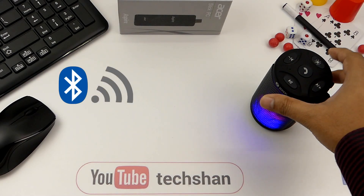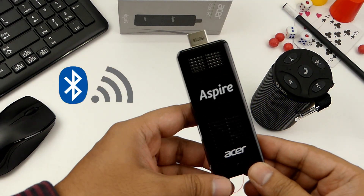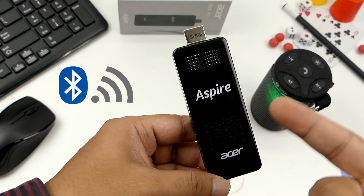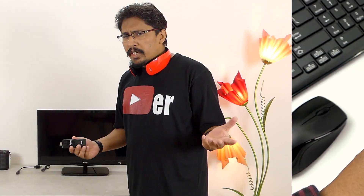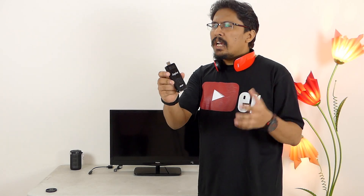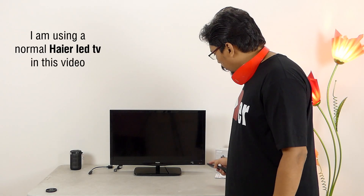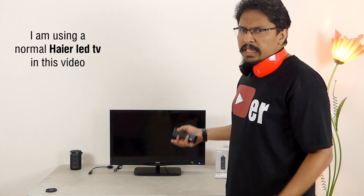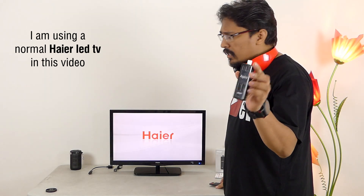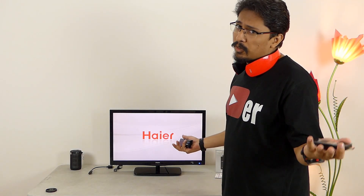The device also supports Bluetooth 4.0 so you can connect your Bluetooth devices such as speakers, keyboard, mouse, whatever it is, and also it comes with inbuilt WiFi. All you need is a television — or technically a display that has an HDMI port — and this can convert that into a full computer. Yes, a full computer. Here I have with me a 24-inch LED television. This is a normal TV, not a smart TV. I am going to connect this into this and convert it into a full computer.